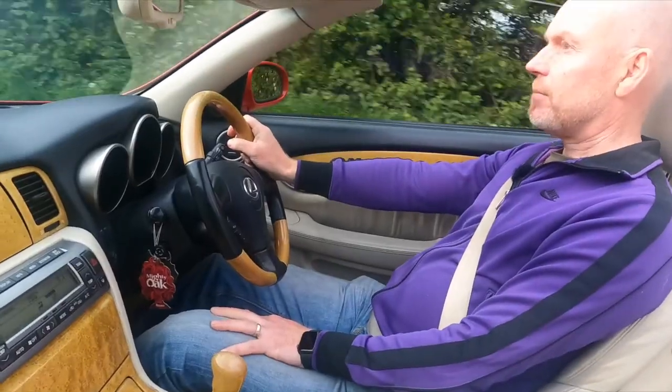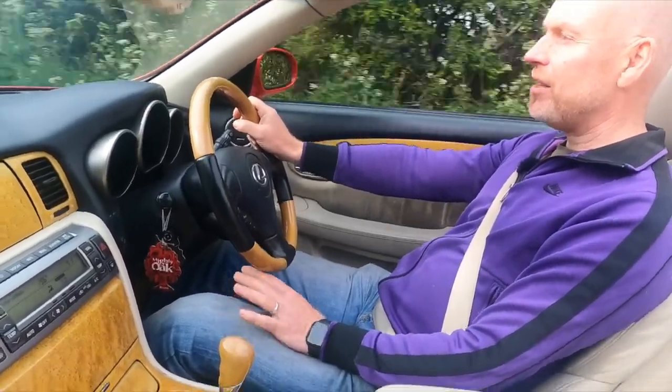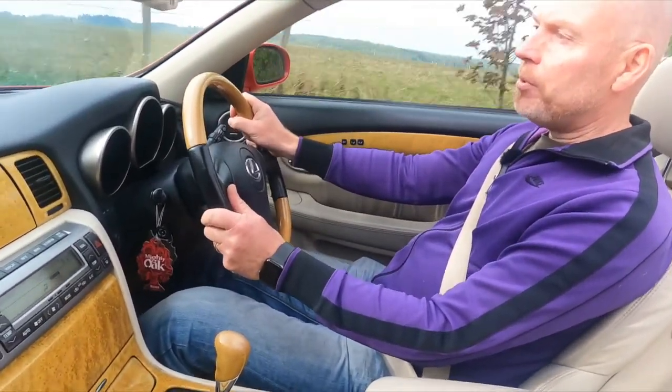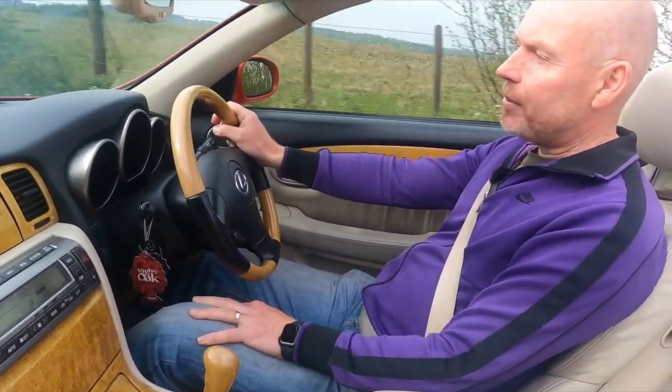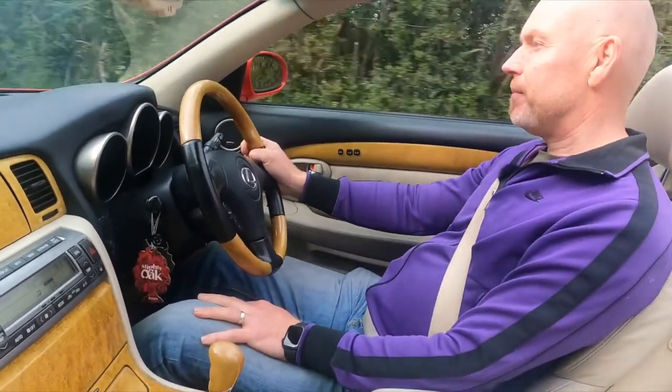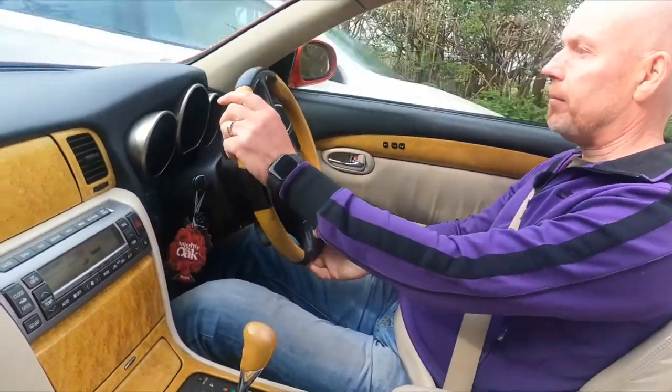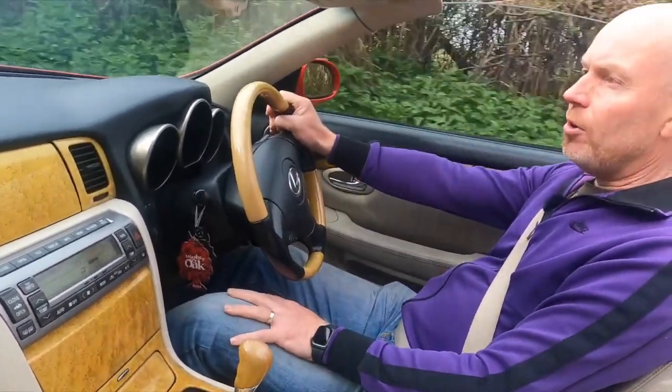I've also disconnected the light in the boot, so that will probably make a difference — less draw on the battery. The sun's trying to come out but it's just a little bit hazy. It must still be a bit cold because as we were leaving the pub they were lighting the fire. These roads are quite narrow.